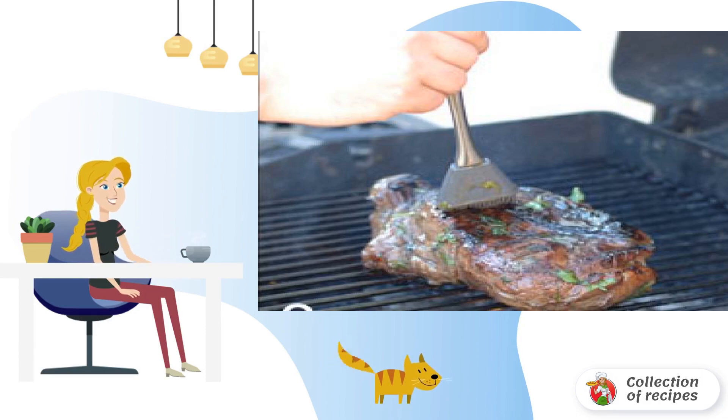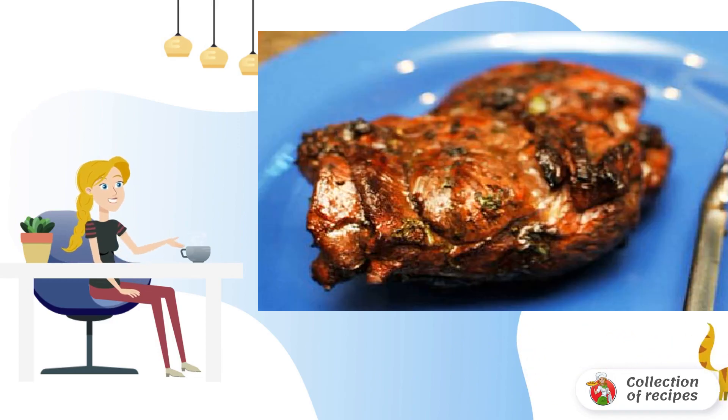Pierce the meat pieces with a fork for better roasting, then fry for 25 minutes, periodically basting with marinade. Remove from the heat and serve.